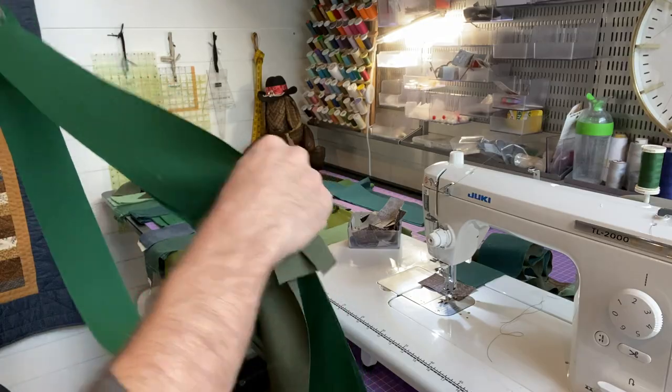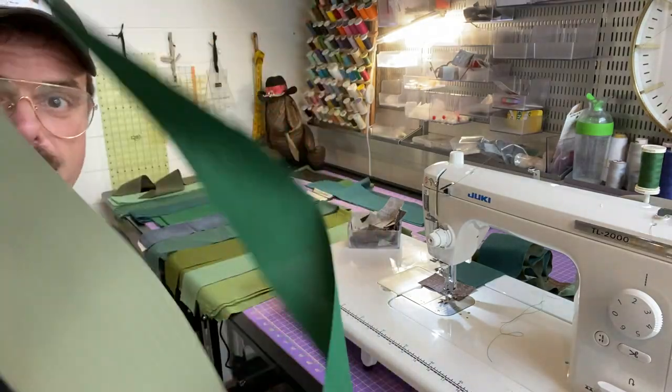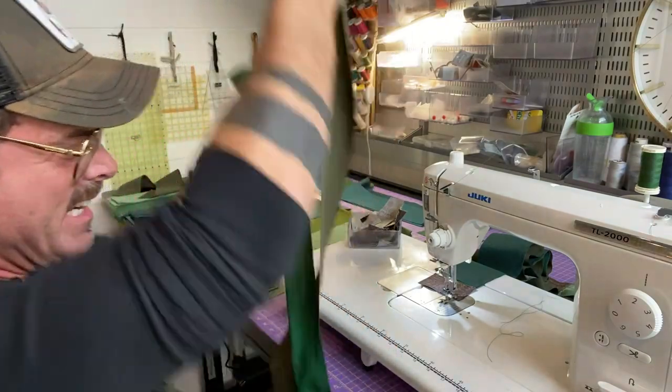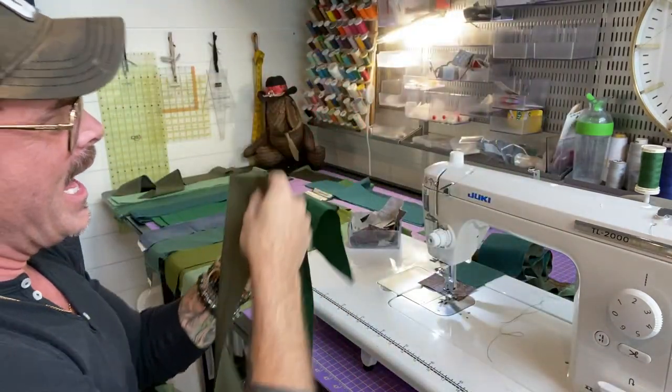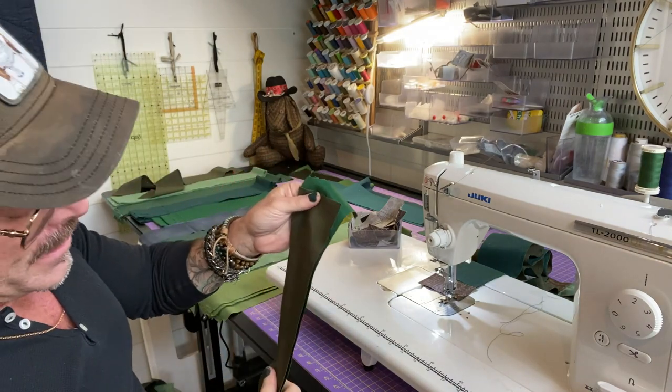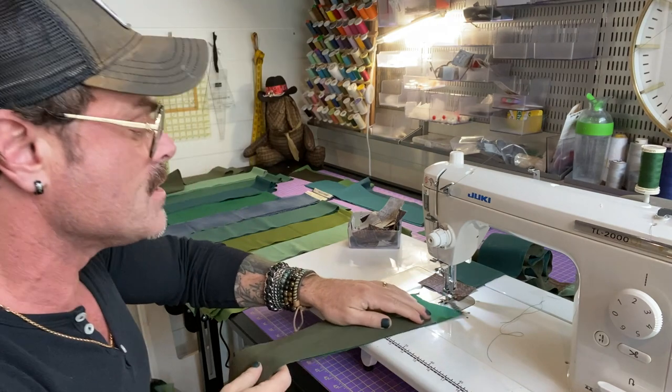Wow, look how long this strip is getting! It's turning into a bit of a wrestling match. Okay everyone breathe — here we go with the next couple of strips.